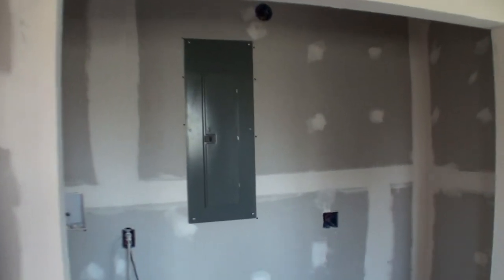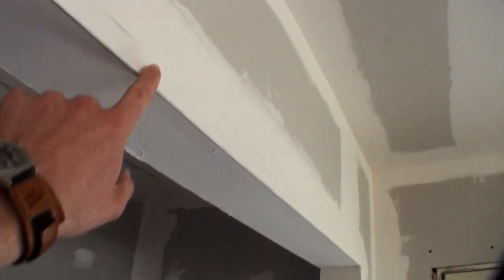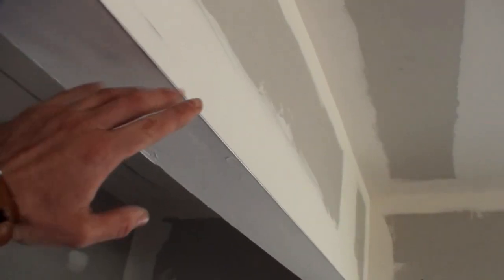Inside the laundry closet, these openings just have the metal corner bead and are kind of just finished off. There are still a lot of steps to go before it gets to its final smoothness.